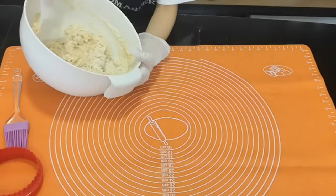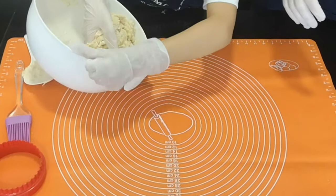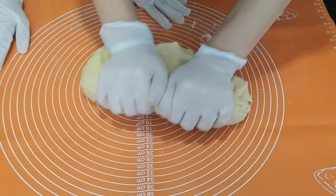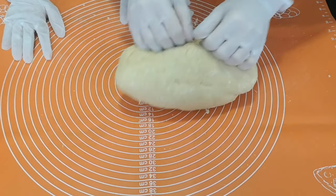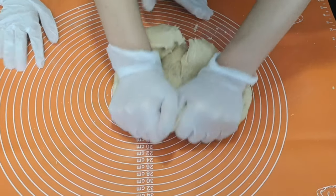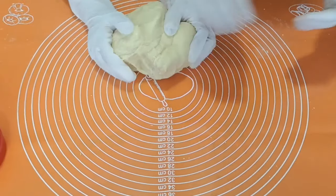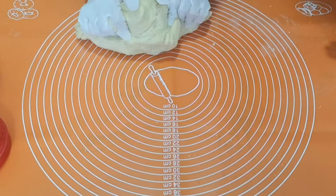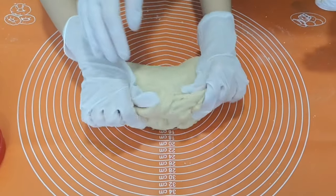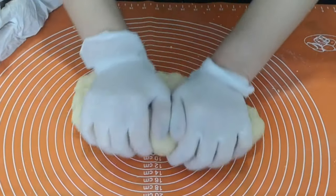We're going to put the dough on the mat. This is how we knead the dough. Use it with full force — this is a good exercise for your muscles, for your arms, for your hands as well. Okay, you try it, Anya.